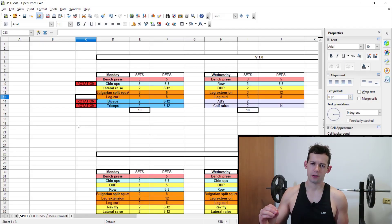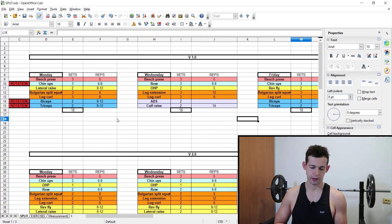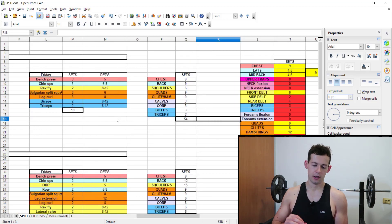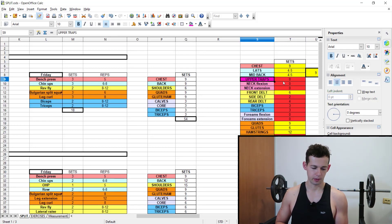Let's start with my training history. In the last two years I followed a full body program, three times per week — Monday, Wednesday, Friday. And if I analyze the muscles that I did work, looking at upper traps it was zero. Zero hard sets in a given week for them. I didn't do any specific movements for them.